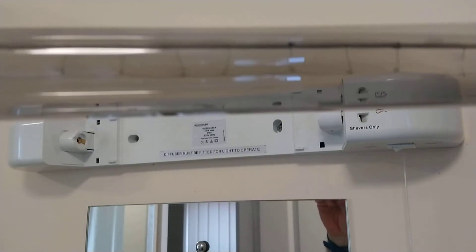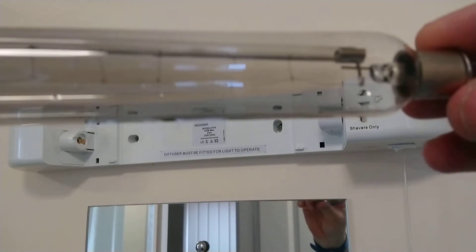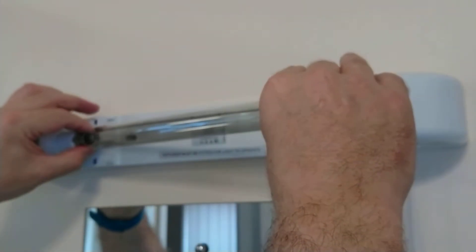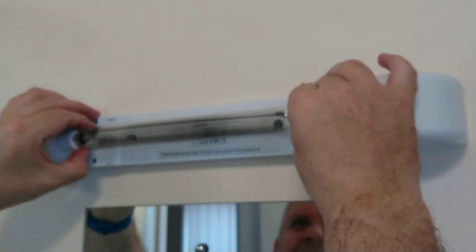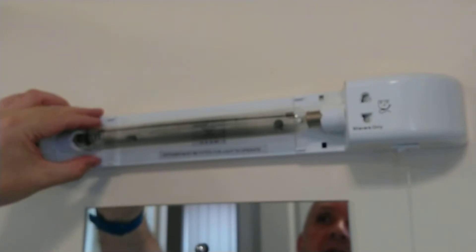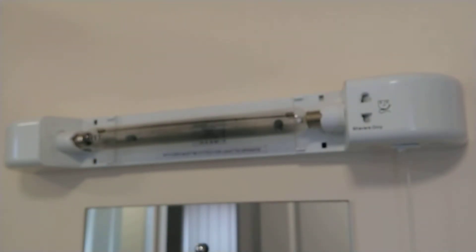The bayonets are without the little balls to hold them in the cap, because the light itself holds it in. So we'll fit the lamp — push in this side and release — and make sure the filament is pointing downwards. Now I'm going to fit the shade.